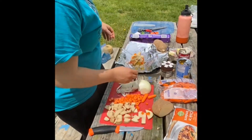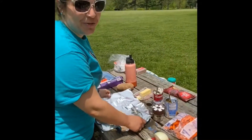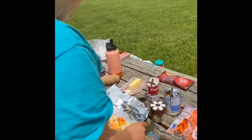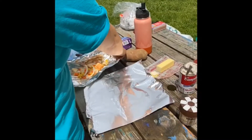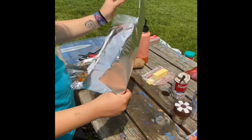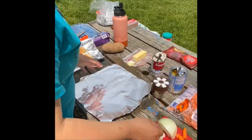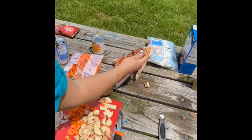You're also going to need foil, which I forgot to mention, but it's called a foil dinner so I think that one was easy to figure out. We've got our shiny side and our not-so-shiny side. We want our shiny side up so it can reflect everything together while it's cooking.